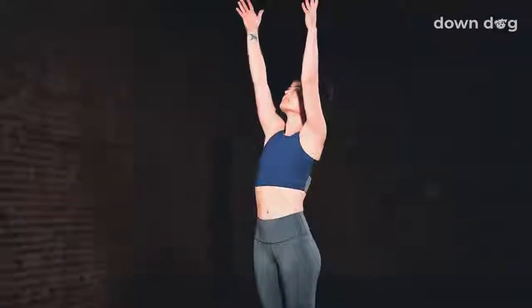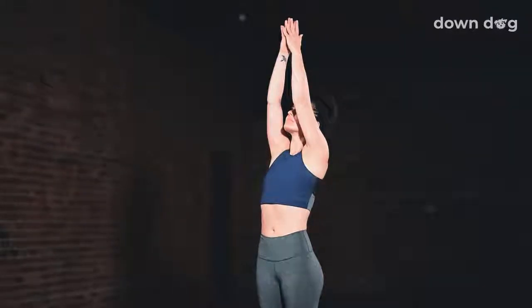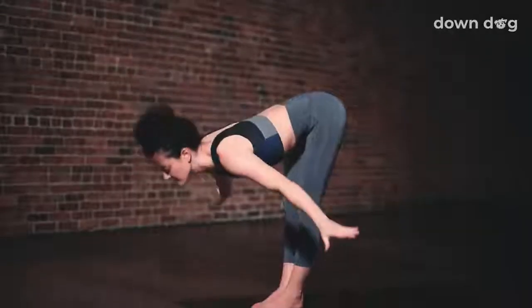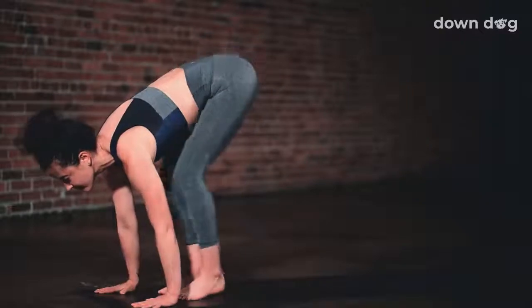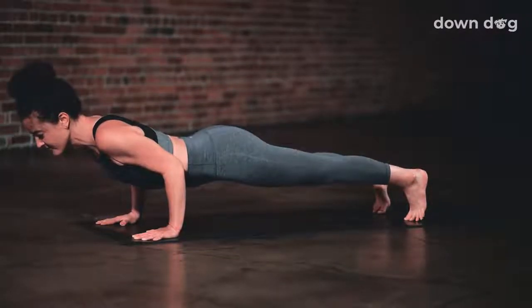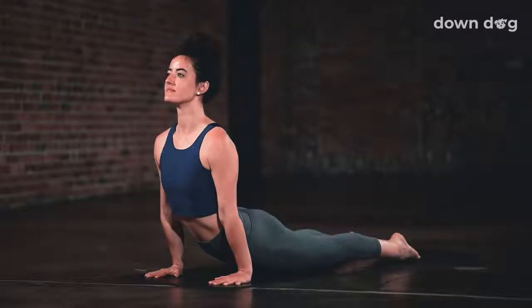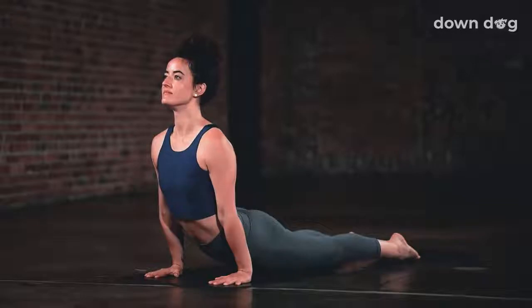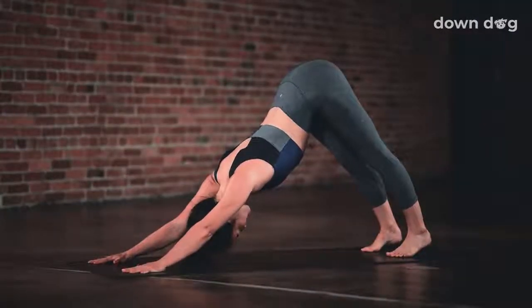Urdva Hastasana. Inhale as you reach your arms tall, softening your shoulders down your back. Exhale and spill over your legs. Inhale. Halfway lift. Exhale. Plant your palms and step back to bent elbows. Chaturanga. Inhale, upward facing dog. Tops of your feet to the mat. Exhale. Down dog. Lift up from the core and press back.